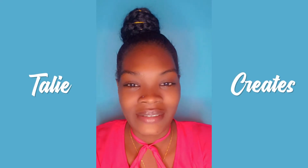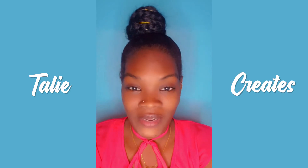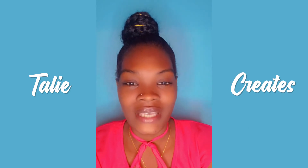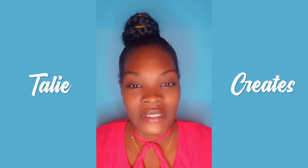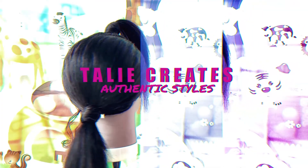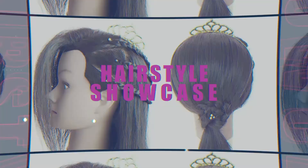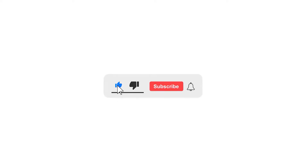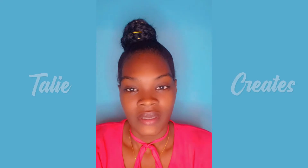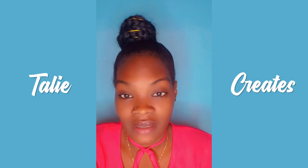Hey guys, welcome back to my channel. Today's video will be about how to treat and prevent split ends. Don't forget to like, share, comment and subscribe, and turn on your post notification bell. Let's get into it.